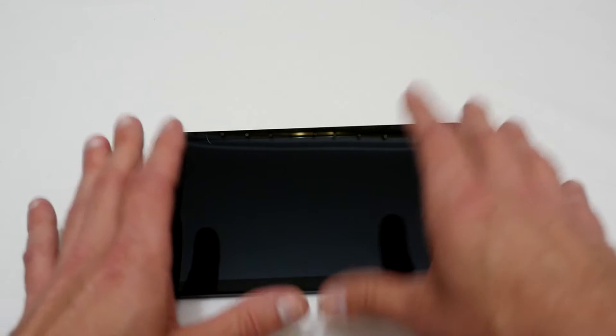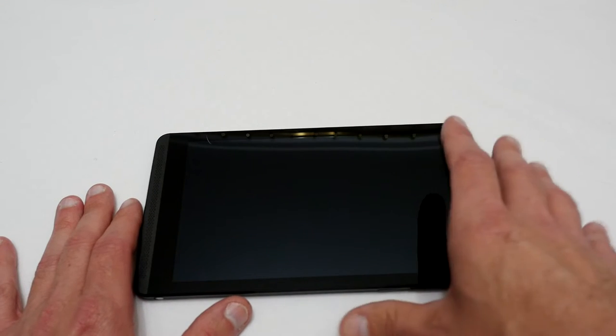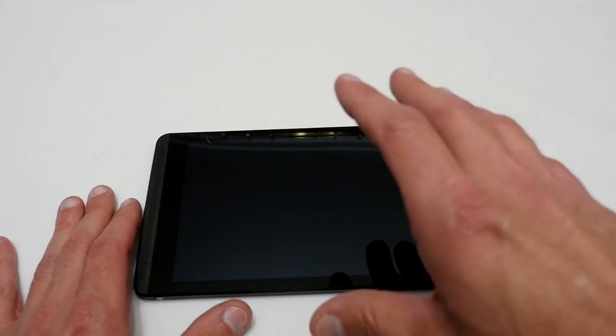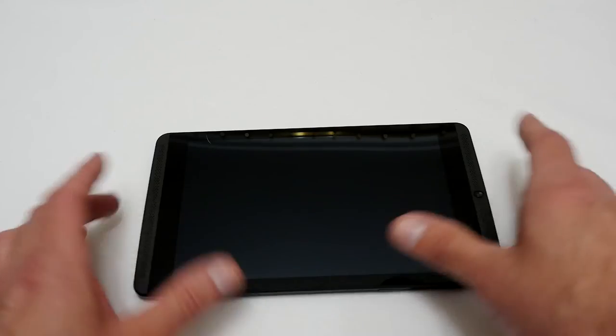So it was nice that NVIDIA decided to do a worldwide recall and they kept to their word — they have actually sent me a new NVIDIA Shield tablet.